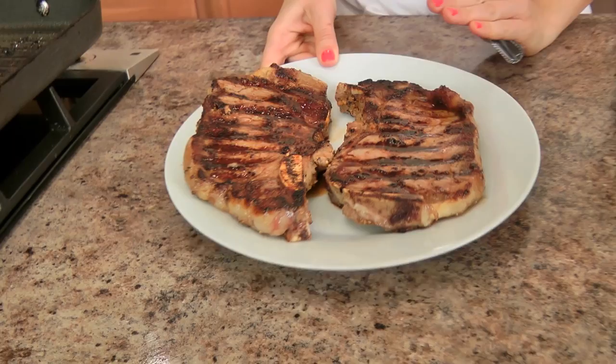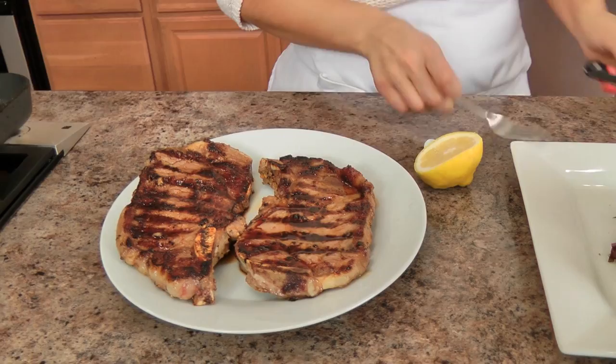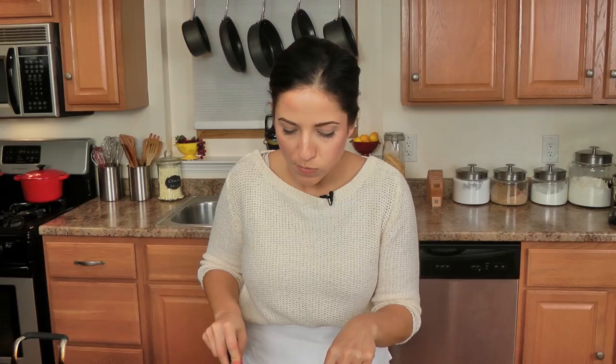My steaks grilled for exactly four minutes on each side. I've got a simple mixed green salad here with a little bit of extra virgin olive oil, some coarse salt and pepper, and a squeeze of lemon juice. But I'm going to dive right into the steak first. Smells insanely good. I cooked mine a little bit more than medium — it's slightly pink in the middle, but not bloody. It's going to be delightful.